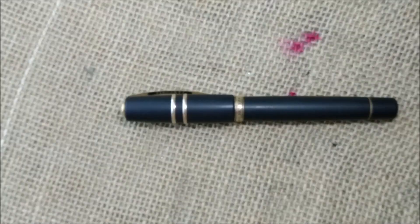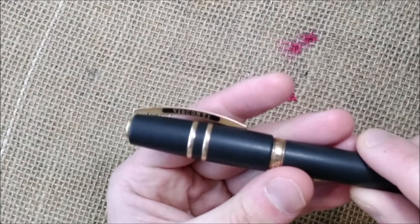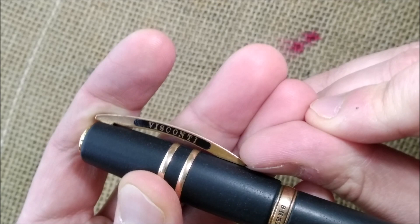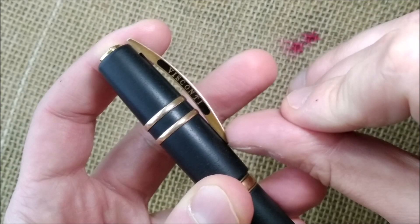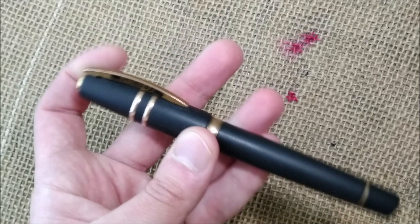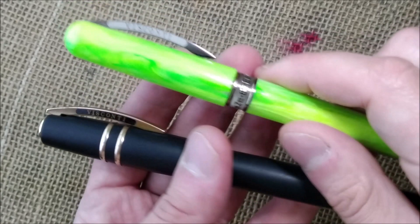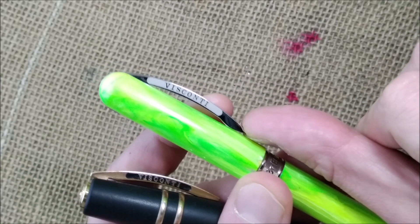One thing I don't like much on this pen is the clip. It has been talked about many times. The clip is very springy so you can easily operate it, but you can't slide anything underneath it because it sits very flush to the surface of the cap — you have to pull it with your fingers to clip it onto fabric. Compare that with the Visconti Breeze, a totally different pen at a different price range, where the clip is raised and much easier to operate.